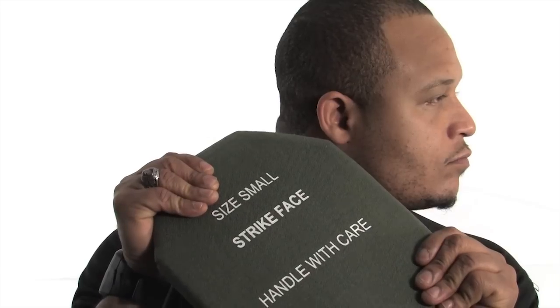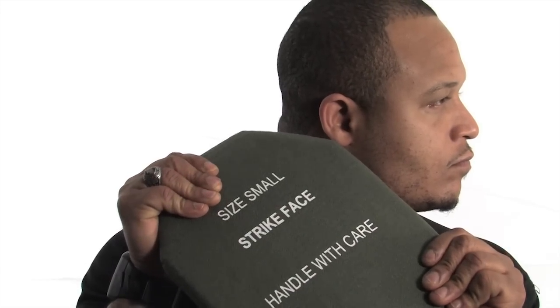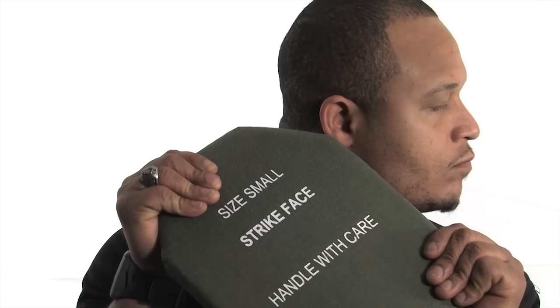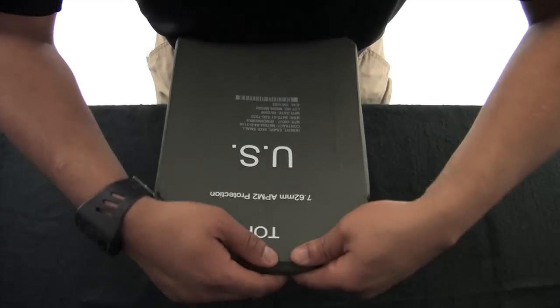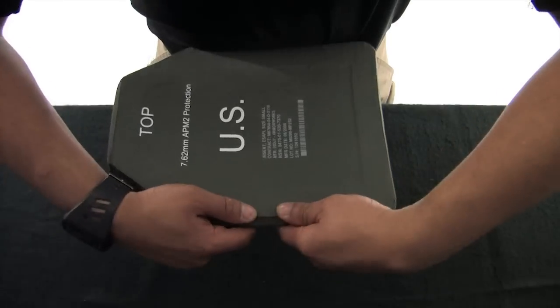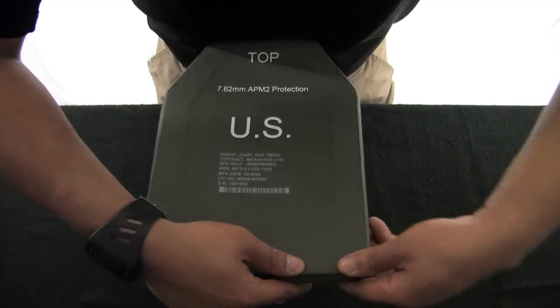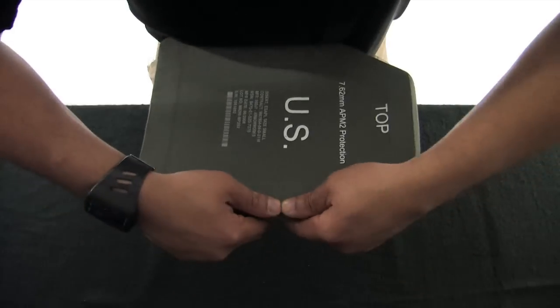You should be listening for any crackling in the plate. If any noise is heard, the plate should be returned and replaced by the issue facility. Next, take your fingers and firmly press around the edges of the plate to feel if there is any crumbling. Repeat the same process for the other E-SAPI plate and the two Side E-SAPI plates.